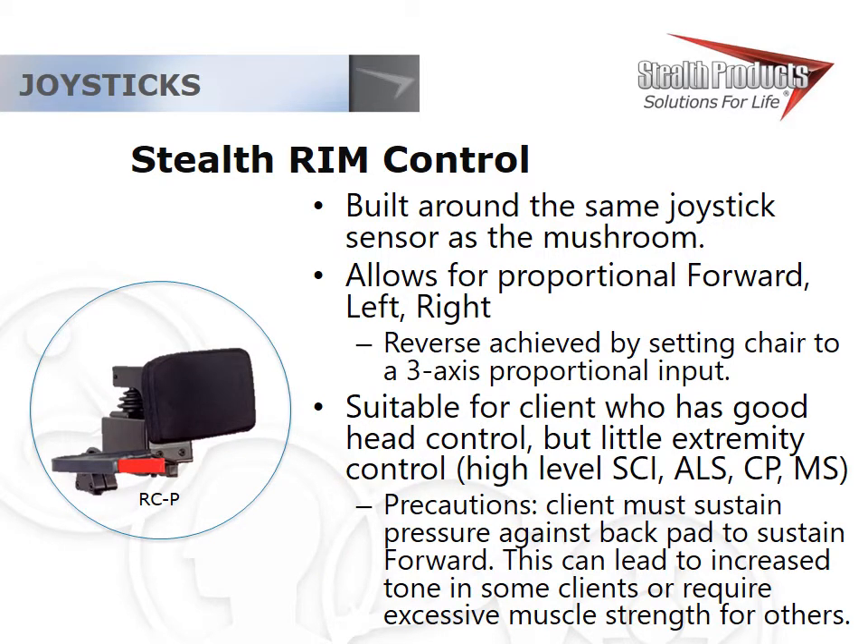The Stealth Rim Control is a pretty straightforward rim control we've had for years. Due to contractual obligations we weren't allowed to sell it to anyone off contract, but that's no longer the case. The rim control gives you a proportional joystick and headrest — it's a complete proportional head control device. It's been around since the late 1970s, so it's a very proven system, and it gives you that proportional feel and proportional drive.